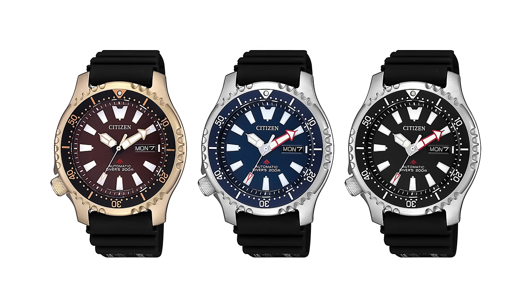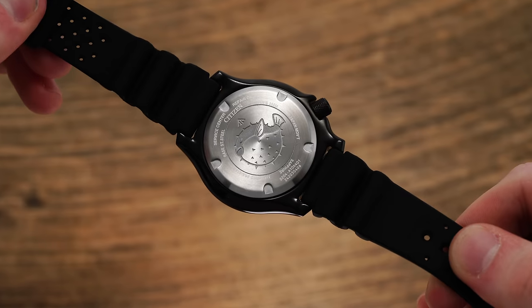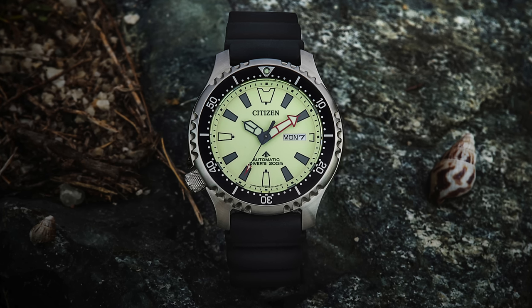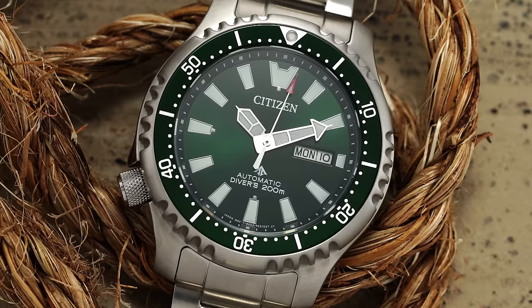In 2018, Citizen released its first updates to the collection in decades, with the limited NY0080 — the first in a series of limited watches bearing the Fugu, or Pufferfish, logo on the caseback, a nod to the notch bezel shared with the original model. Additional limited color variants were released in 2019, with a larger non-limited 44mm version featuring a 120-click bezel, sapphire crystal, and a hacking 8204 movement following in 2020. While those upgrades brought the Fugu squarely into the enthusiast wheelhouse, availability in North America and other parts of the world was still non-existent, leaving collectors to use sketchy third-party websites.